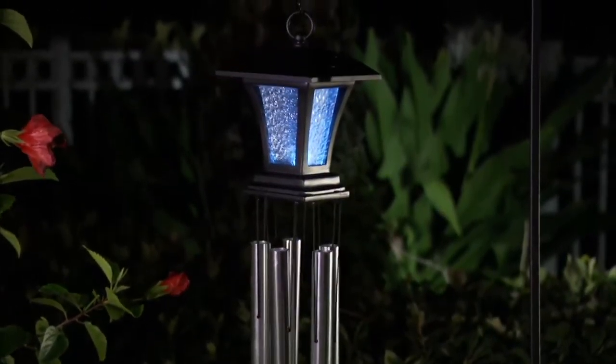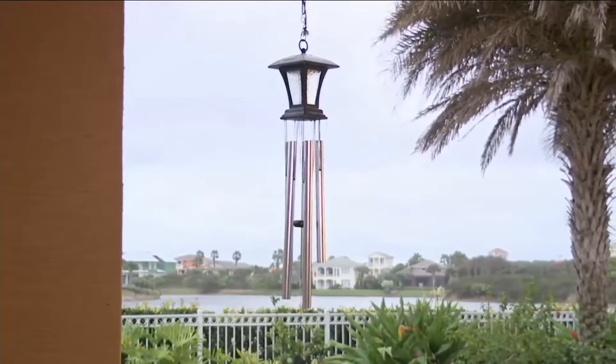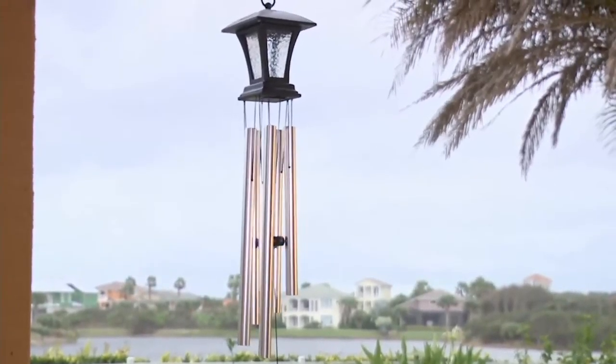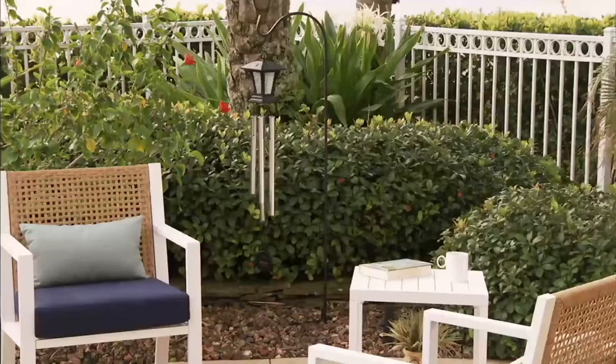JW Stenard has been making wonderful wind chimes for over 20 years. What we have for you tonight in the show is their 36-inch hand-tuned solar crackle post wind chime. It does have an on-and-off clapper, and I'll explain more about what that means.